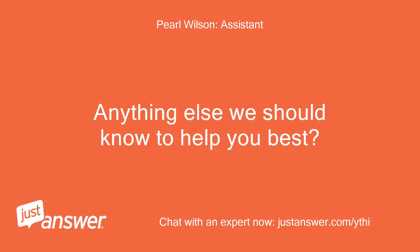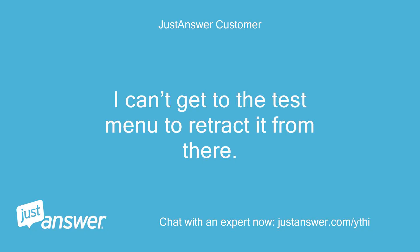Anything else we should know to help you best? I can't get to the test menu to retract it from there.